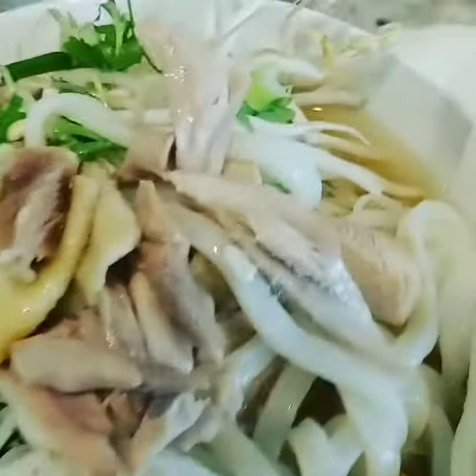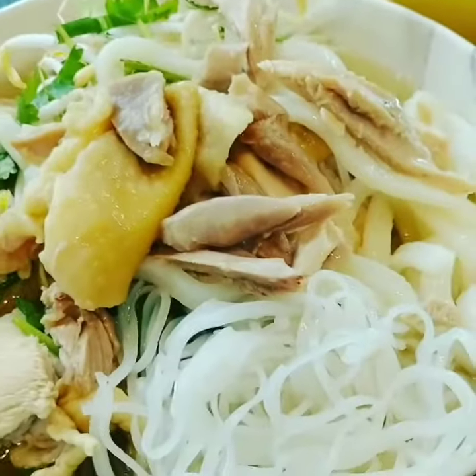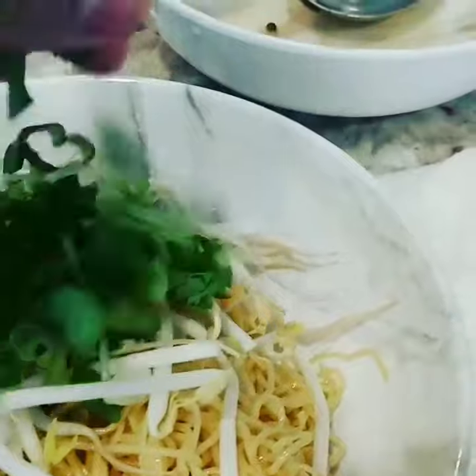Here you go, for you first. Here you have it — come on, it's a little. Bean sprouts, spring onion. Ready to eat.